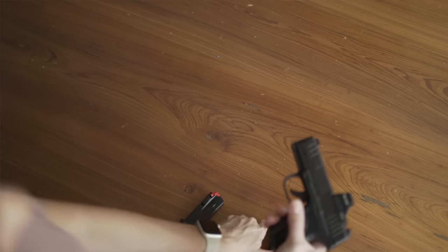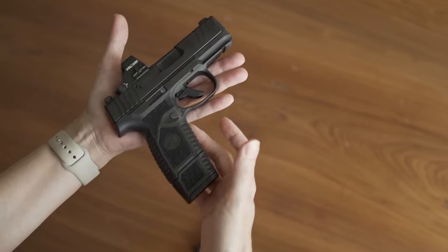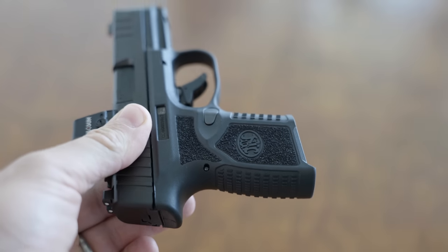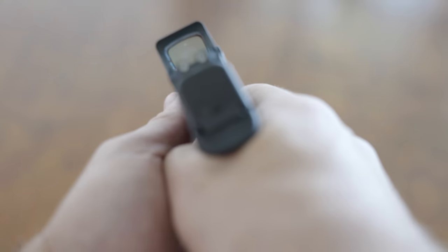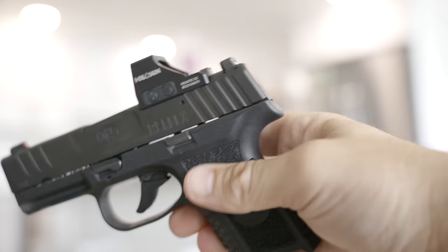FN guys are going to kill me, but the first 509 I ever got years ago developed rust after I threw it into my brackish water bayou behind the range. FN says the Reflex uses PVD, or physical vapor deposition, which is quickly becoming the standard for corrosion-resistant finishes. With a PVD-coated slide, I'd anticipate the FN should be pretty rust resistant. It's got great forward and rear slide serrations. The grip texture and ergonomics are excellent, even if my subjective opinion is that some of FN's pistols aren't the best looking. This is a very comfortable gun. The reversible mag release is very good and easy to use.